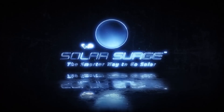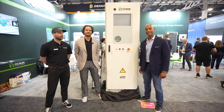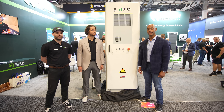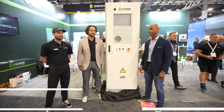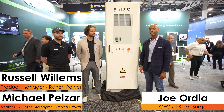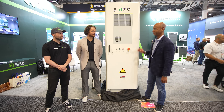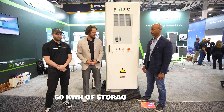Hi everyone, Joe Ordea here from Solar Surge. Today we're coming to you from RE+, the International Solar Conference here in Las Vegas, and we're meeting with the team from Rennon to look at their commercial and industrial solar and battery storage solutions, starting off with the big boy here, which is the eCube.